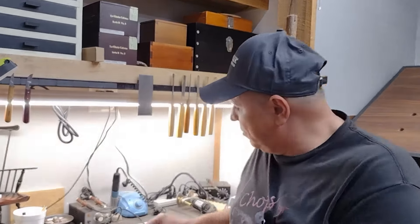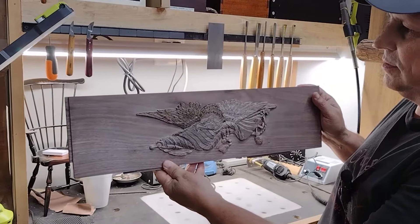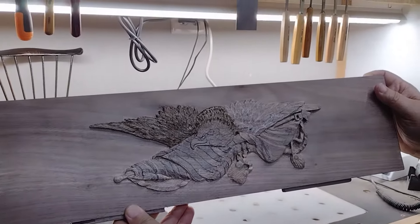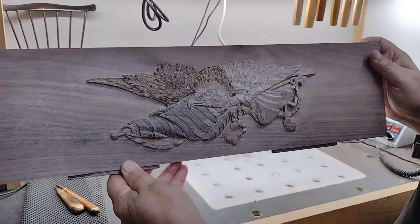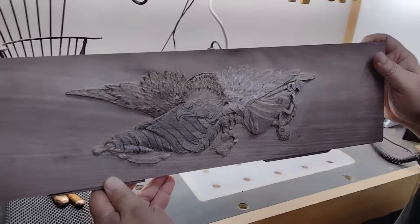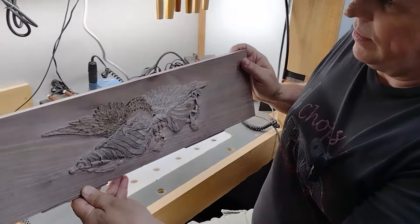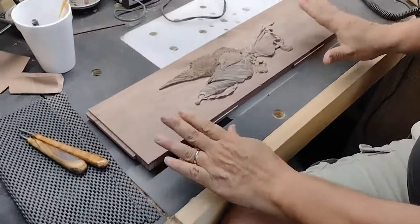I'll show you how I've been working on this front plate for the toolbox from the first video. I got a lot of requests to do carving and painting, so we'll do a little bit of that. I know this is kind of detailed information — probably not right for everybody — but for those of you interested in this, I think you'll enjoy it.